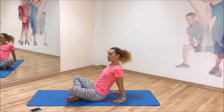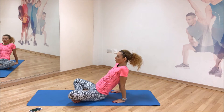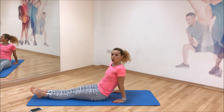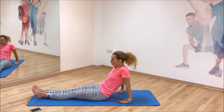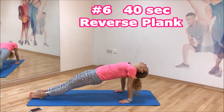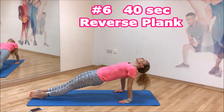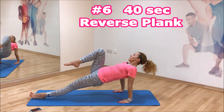Well done, stretch your abs. Okay, the next one — we're gonna do reverse plank. Fingertips pointing to your hips, legs up here, and hold. Body aligned — hold and breathe. Please try a few of these, at least.